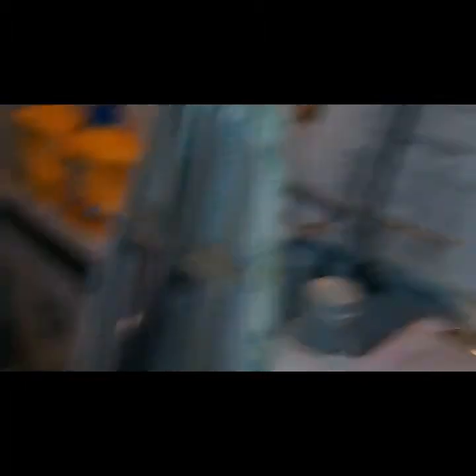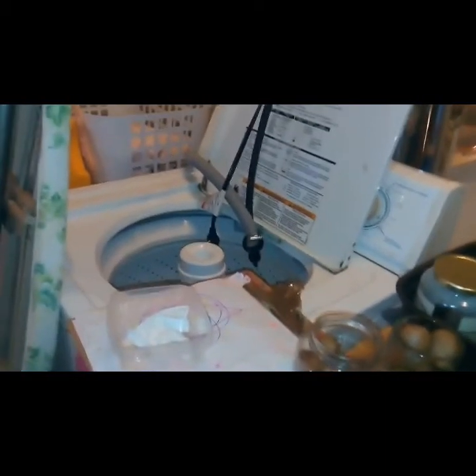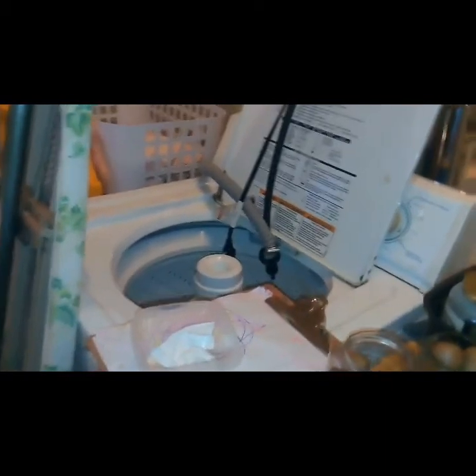I noticed that my newer machines always have a problem. The older ones are more reliable — I had a really old Kenmore washer that I gave to someone years ago and that thing is still running today. This new one will be delivered tomorrow, so I finally have another washer coming in, and that'll stop me from having to go to the laundromat.